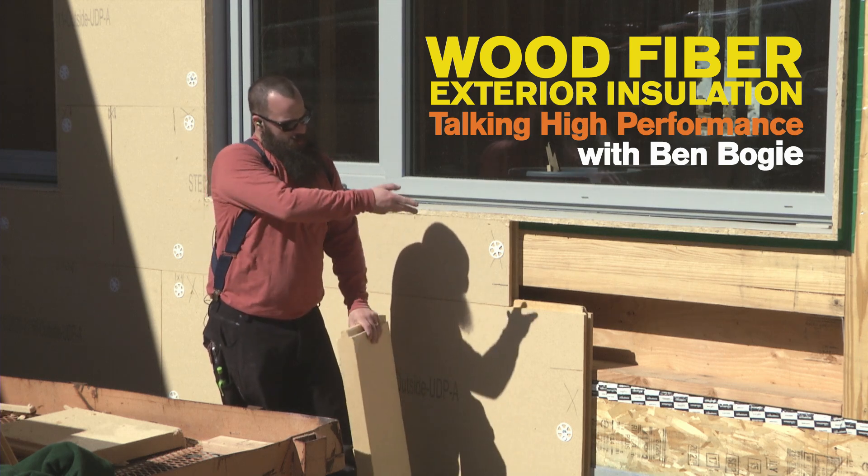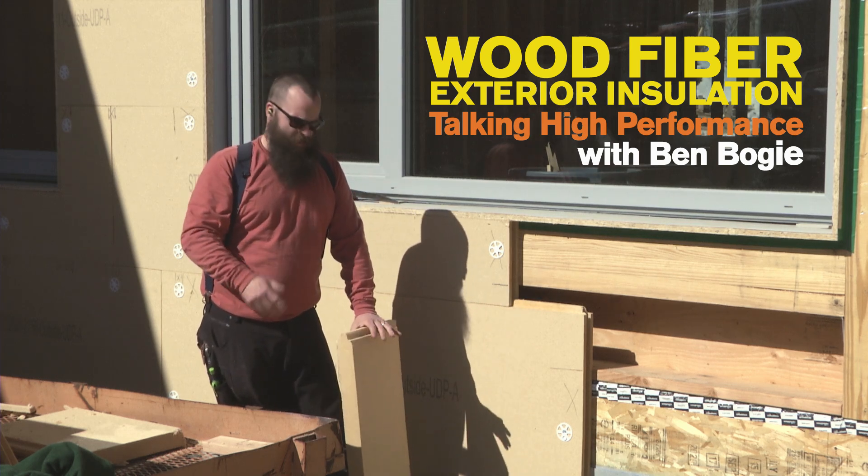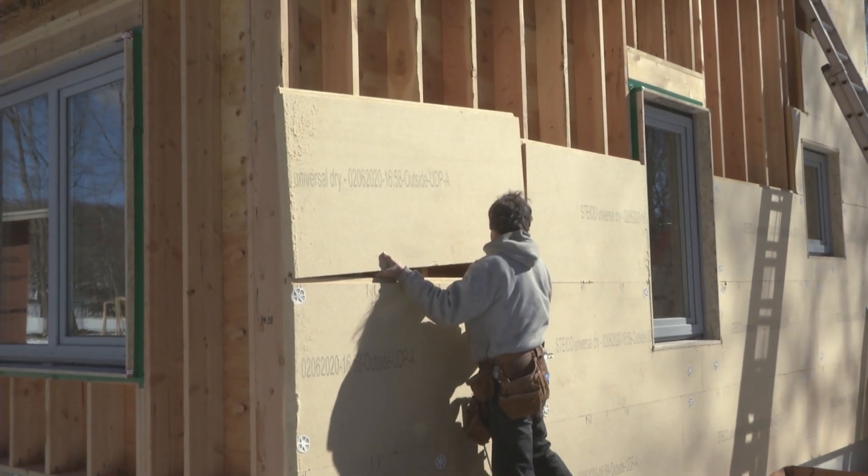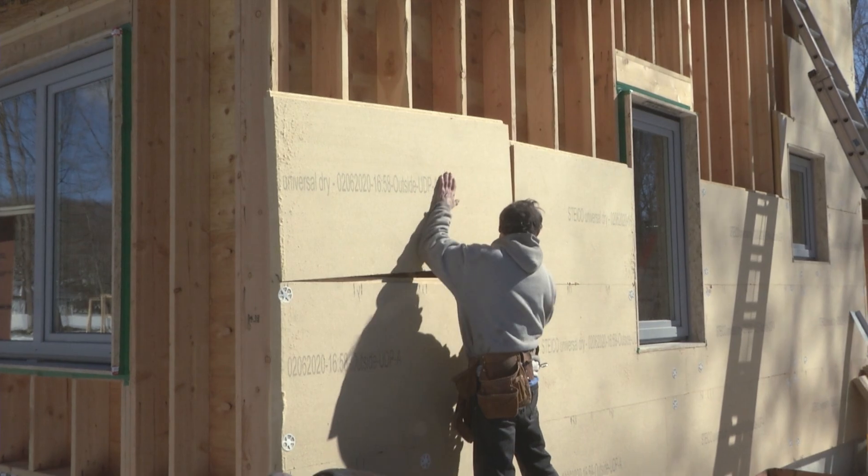With our wall assembly here we have the two by eight framing which is going to get dense packed full of cellulose, and then we have this exterior rigid wood fiber insulation from Styco that goes onto the building.